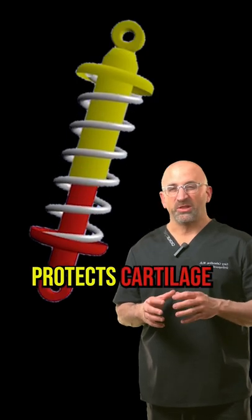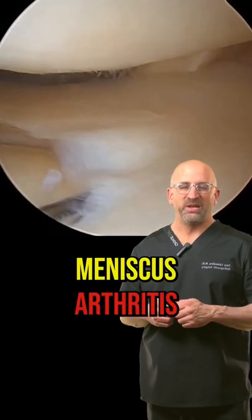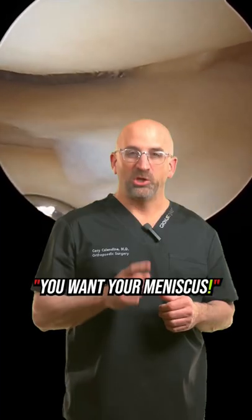The meniscus protects the cartilage, so whatever meniscus is not functioning for you — whether we take it out or not — is probably speeding up the arthritis process. You want your meniscus.